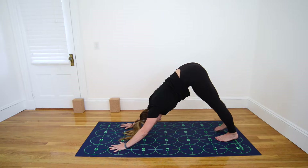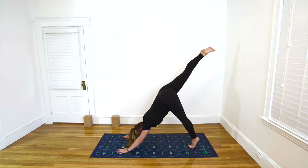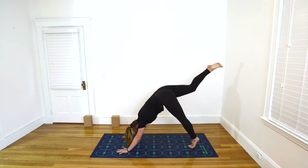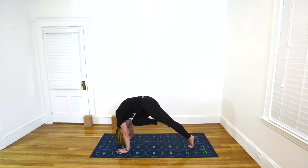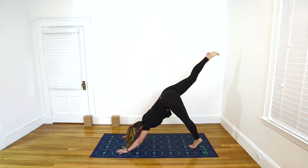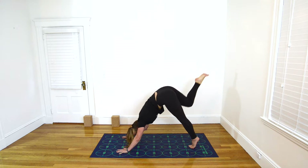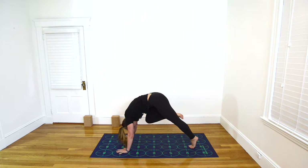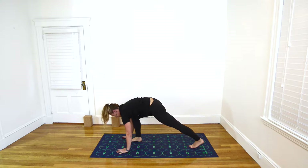Inhale, extend your right leg high behind you, and rise high onto the ball of the left foot. Exhale, round your spine as much as you can and pull your right knee in toward your nose. Inhale, press back to Downward-Facing Dog, extending the right leg high behind you. Rise onto the ball of the left foot again, and exhale, round the spine, drawing the knee toward the nose, pressing the mat away from you as strongly as possible, and stepping your right foot toward number 7.